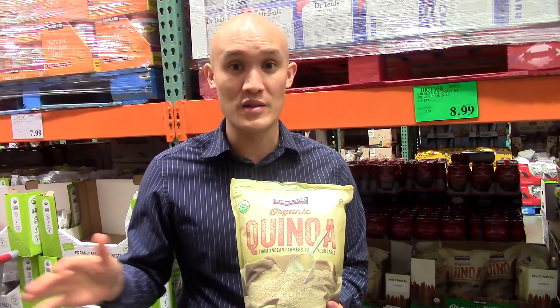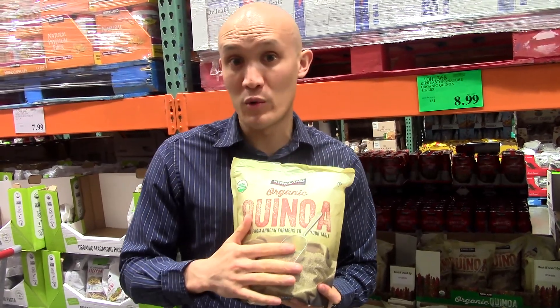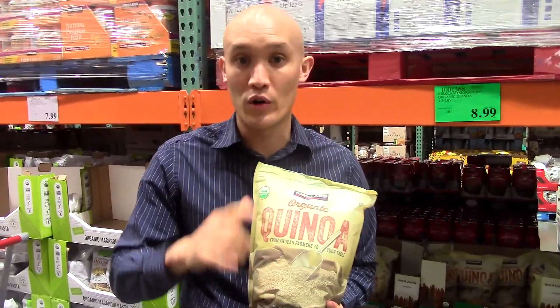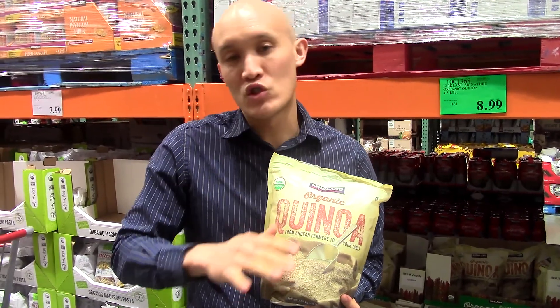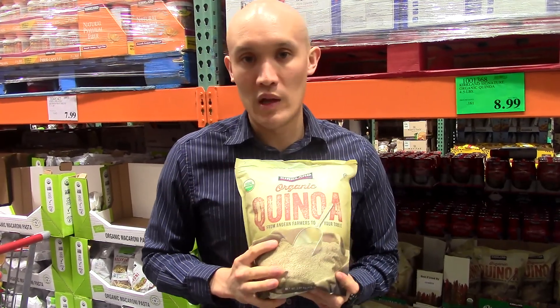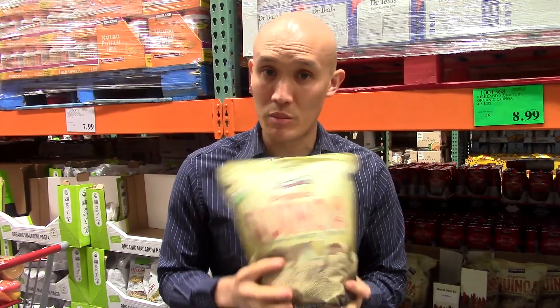It's way better than white rice and pasta. Another reason to use this is that it's very alkalizing — millet and quinoa are both very alkalizing. It's treated like a grain but it's technically a seed. Your body will love you for it, and this product is organic as well.